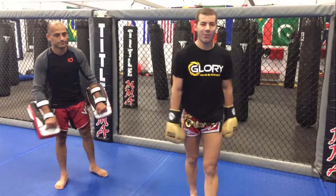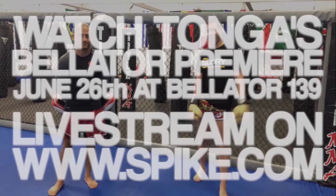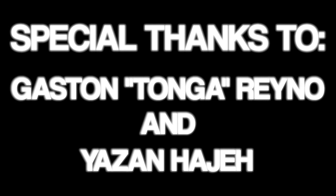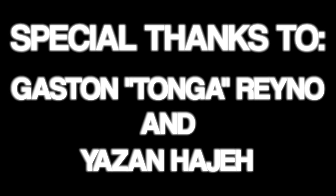Don't forget to watch me on June 26 in Bellator MMA. Bye, we'll see you next time.